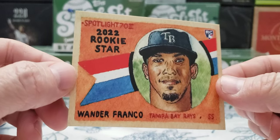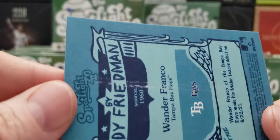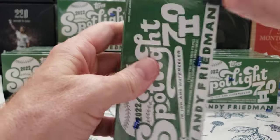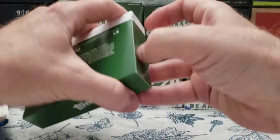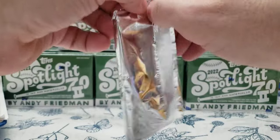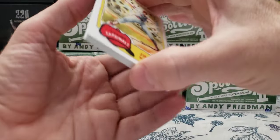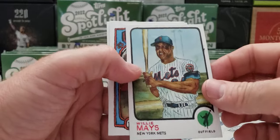Up close and personal, but the back has some paper loss — like it's stuck. Not happy about that. Let's see if we can pull another one. I'm just going to return it, I think. Jim Cott, another Bernie, Willie — nice Willie Mays card.